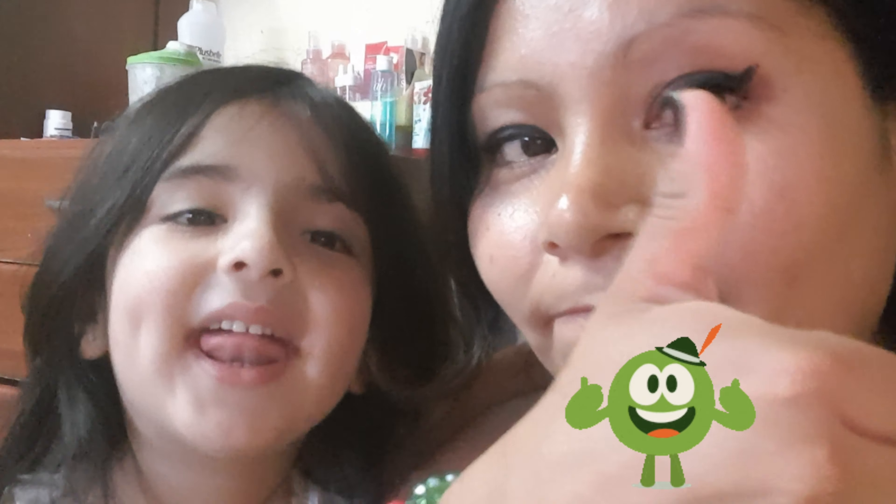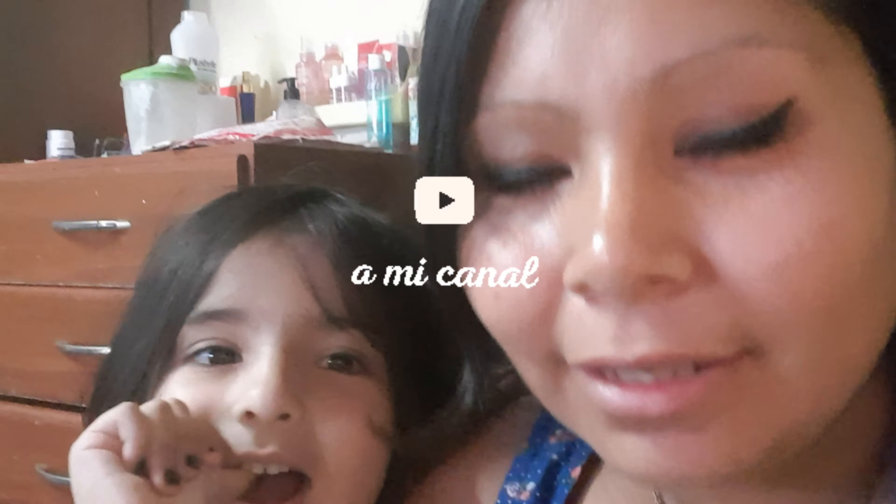Hasta acá voy a dejar mi blogcito. Mika y mis chicos están durmiendo haciendo la siesta, por suerte. Aproveché para terminar de grabar. Nos vemos en el próximo vlog. Bueno, chiquis, nos estamos viendo en otro videíto más. Dale like a mi video, apóyanos. Suscríbanse si son nuevitos por aquí en este tipo de videos. Gracias por estar siempre. Nos vemos en otro video.